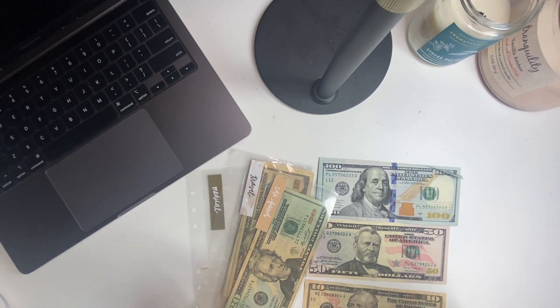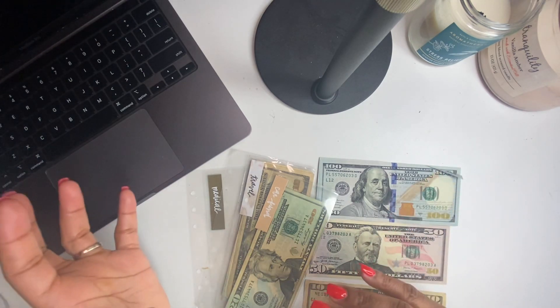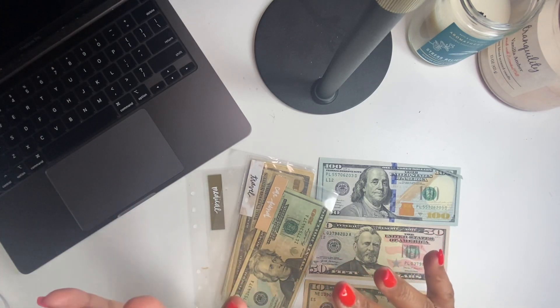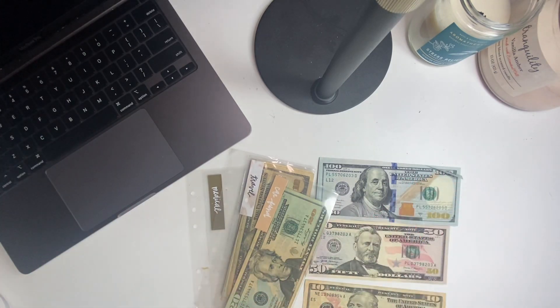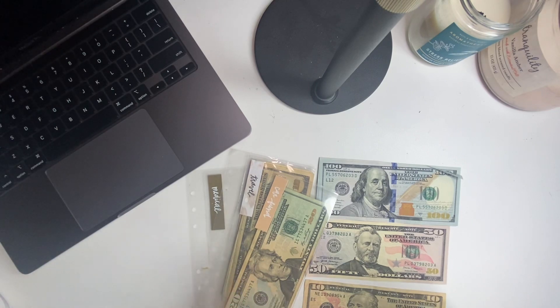The travel sinking fund is because I do have a couple's trip coming up in July to the Virgin Islands. I am planning on saving about $2,000 to cover all of those expenses and give us about $700 or hopefully a little more to enjoy ourselves while in the Virgin Islands. Then there is a car fund because I usually have to buy tires annually — we have four cars total, but three cars will need tires. Recently added another sinking fund, which is the medical.